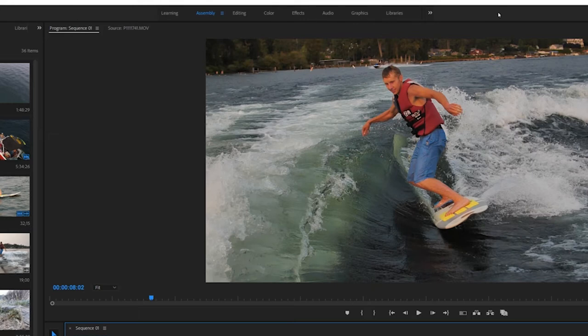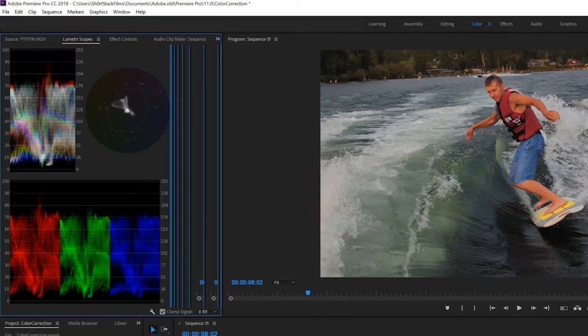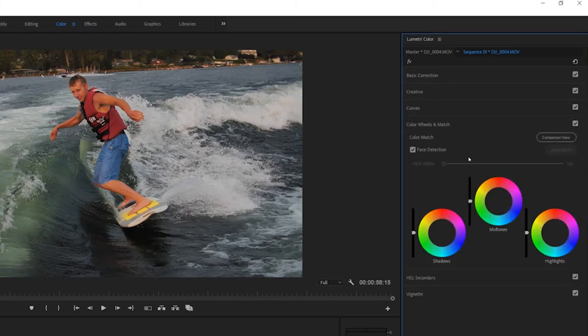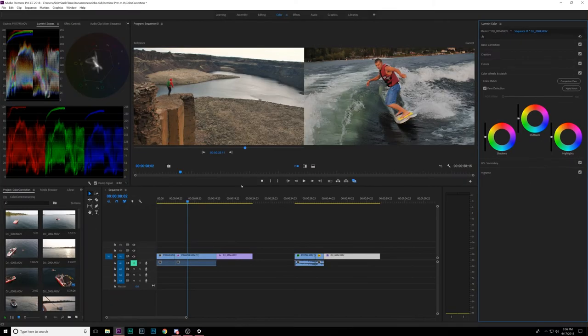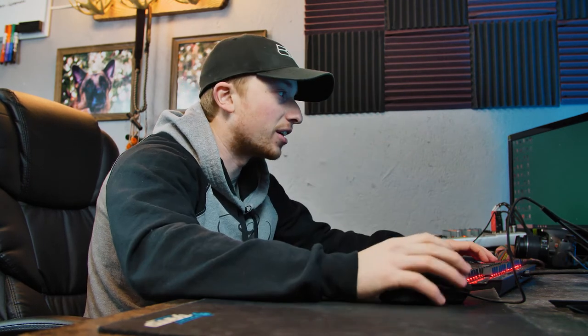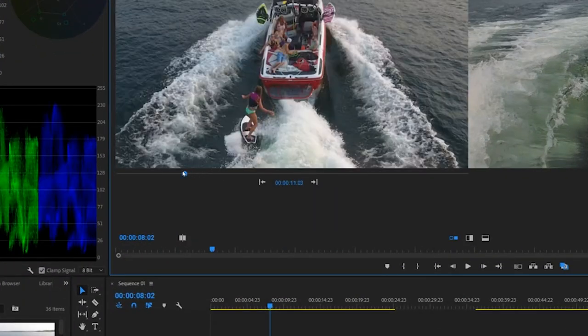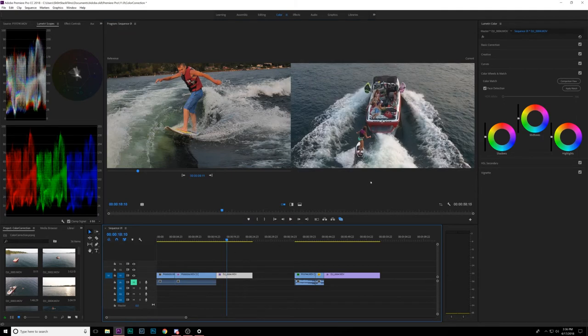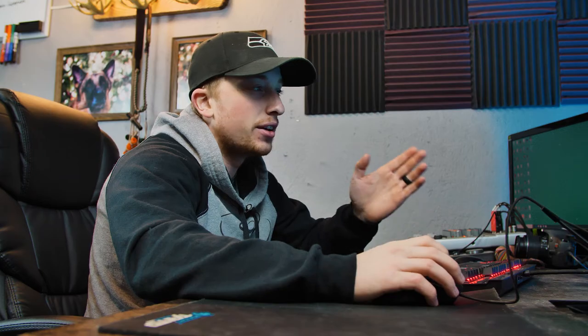Up here in the top bar, click on Color, and it's going to bring you straight to the color workspace. The color workspace should have everything you need — Lumetri scopes and your Lumetri color tabs. On the right side panel, you're going to have a new thing called Color Wheels and Match. Click on that, then click on Comparison View. Comparison View is going to bring up whatever your reference is, and then it's going to have the shot you want to match right next to it on the right side. Under Reference, there's a little timeline scroller — go to the point of reference you want your clips to match.